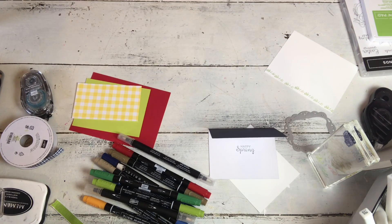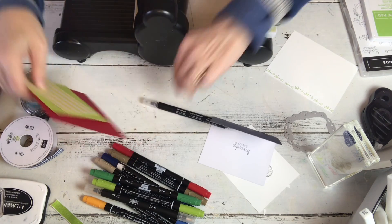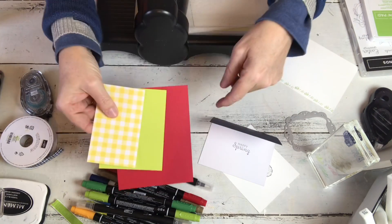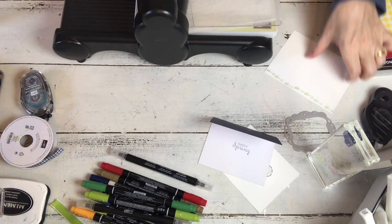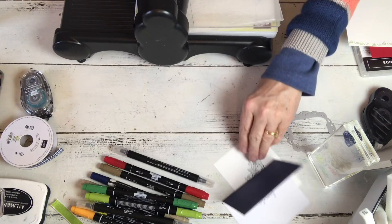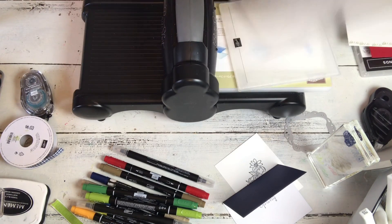Now I'm gonna pull my Big Shot up here. That was just a little aside while I let that stuff dry. You can see I've pulled in some bright colors. We're using Bright Basic - actually these are 1998 colors because there are a lot of the new in-colors and those were really an ode to some of our original colors.